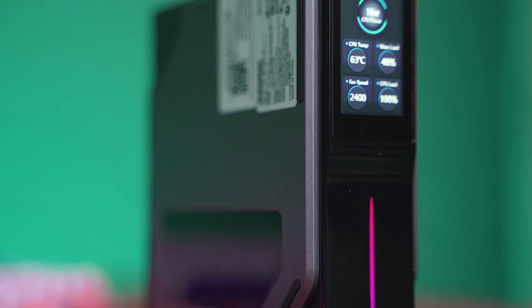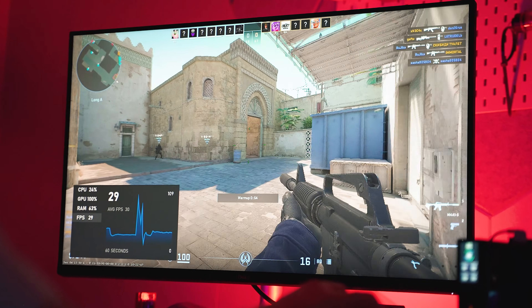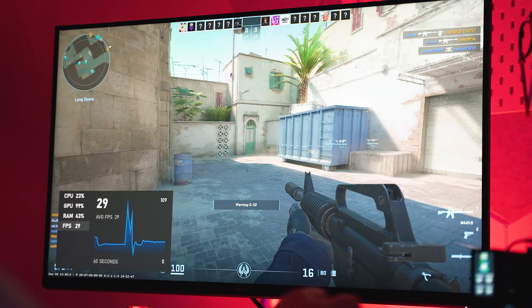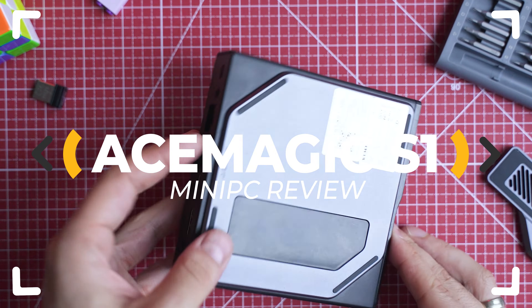A mini PC with LCD screen, crazy low power consumption, and desktop-grade performance on a budget — it is now well possible thanks to AceMagic's S1. Is it really a good one?